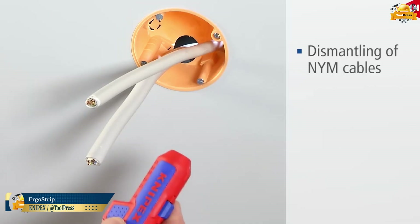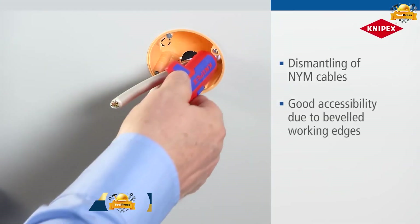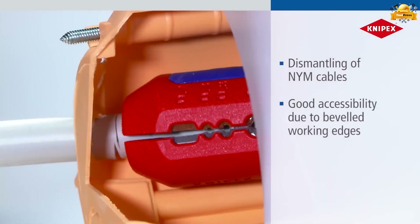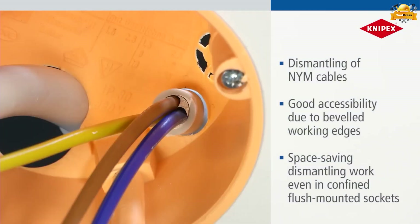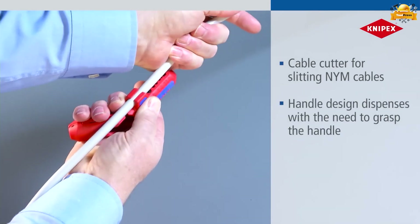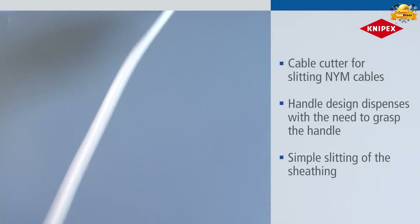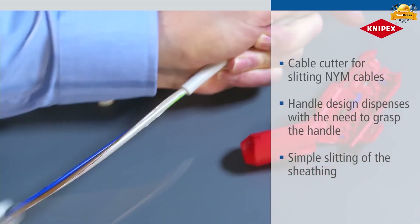This tool is capable of stripping a wide range of cables including NYM cable, coaxial and UTP or FTP cables, offering excellent accessibility and efficient space-saving design. A specialized cable cutter is embedded for precise slitting of NYMJ cables. The ergonomic handle design eliminates the requirement for a tight grip, enabling effortless and smooth slitting of the sheathing.